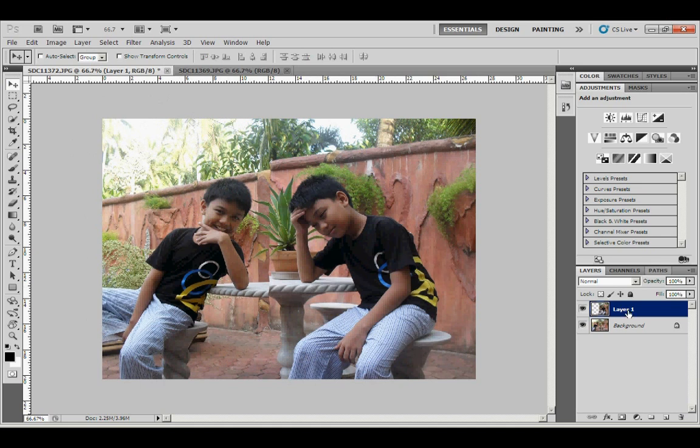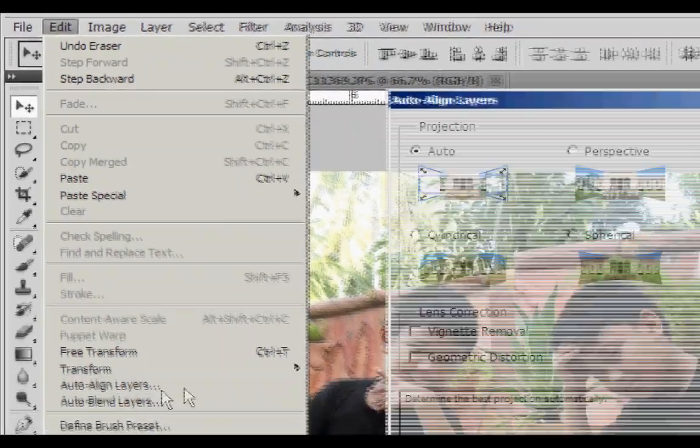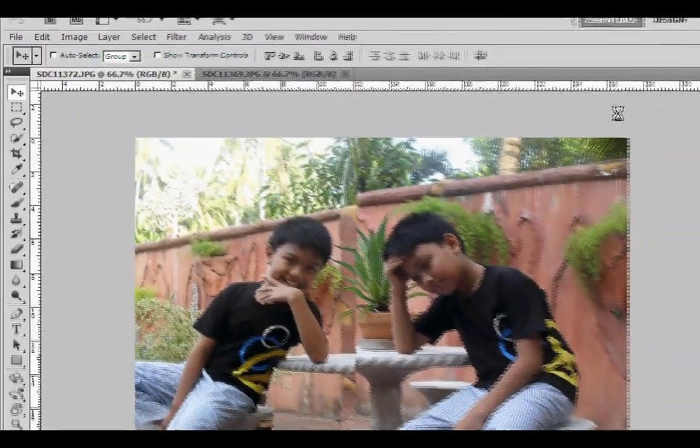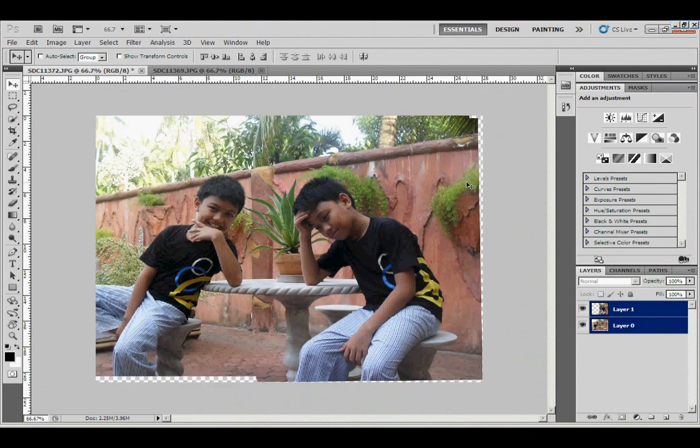But don't worry — Photoshop has a nice feature that aligns layers or pictures. Just click the both layers to make them active and go to Edit > Auto-Align Layers, and wait for it — there you go.